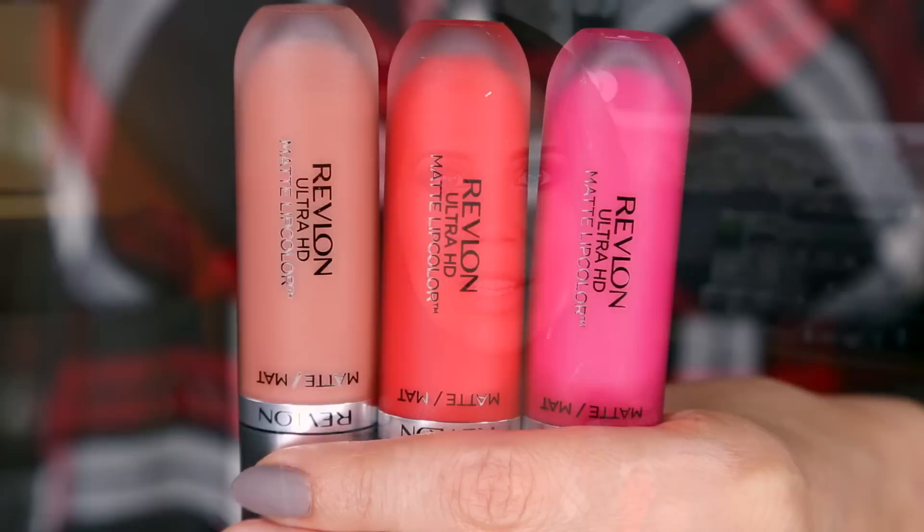Hey guys, welcome to this week's first impressions. I am going to be talking about some brand new products from Revlon. I feel like it's been a hot minute since they have launched a brand new product. I spotted the brand new Revlon Ultra HD Matte Lip Color display at my local Rite Aid and it was completely picked over. Even though this line has six shades, I was only able to get my hands on three of them, but we are going to swatch them and try them on and do the full follow-me-around first impressions and see how they wear.